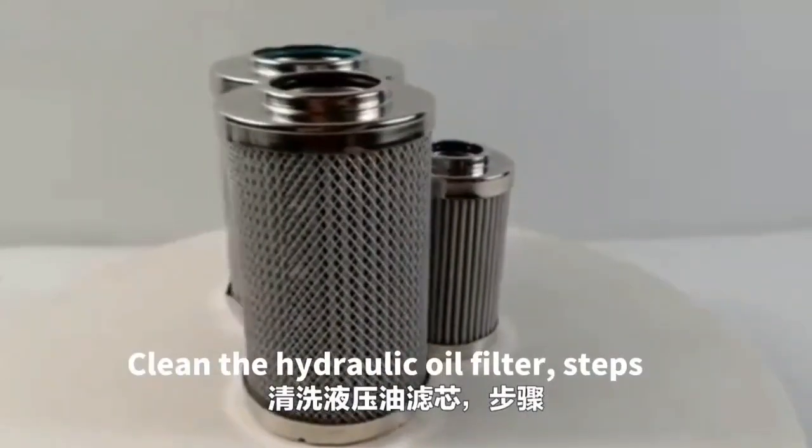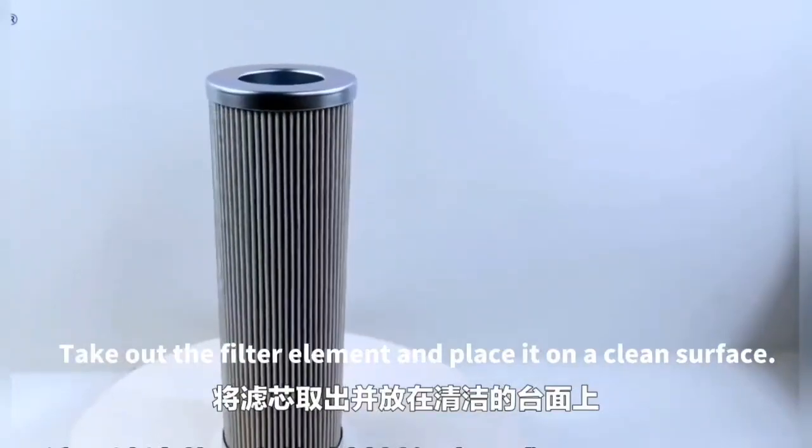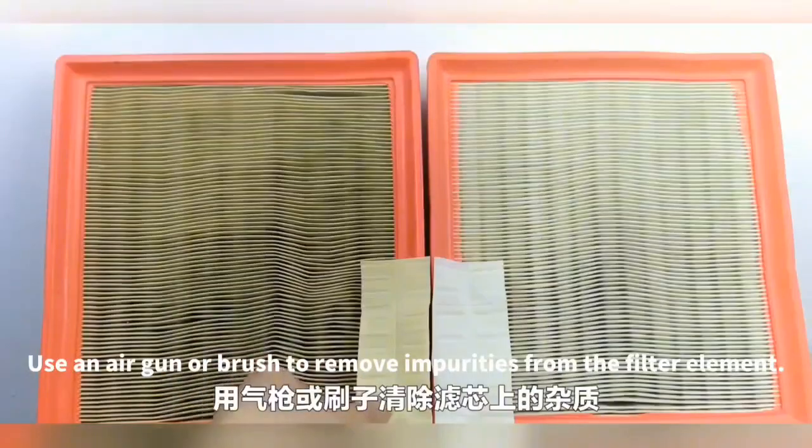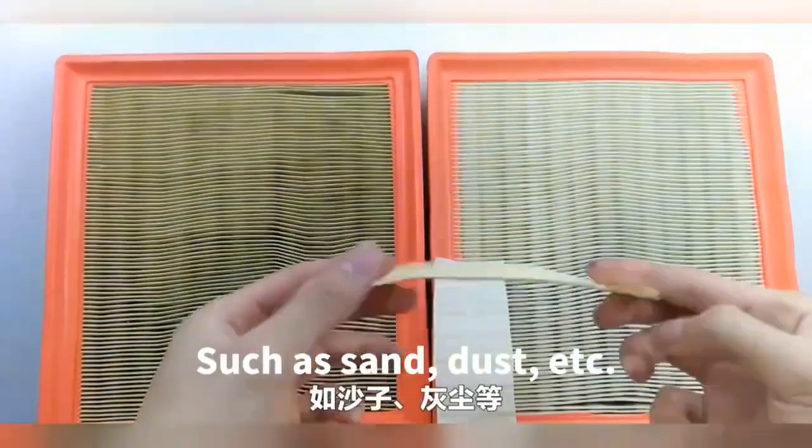Clean the hydraulic oil filter steps. Take out the filter element and place it on a clean surface. Use an air gun or brush to remove impurities from the filter element, such as sand, dust, etc.